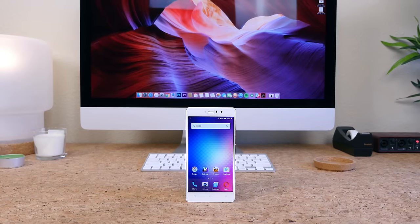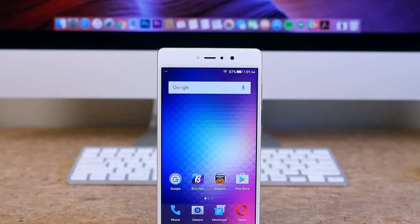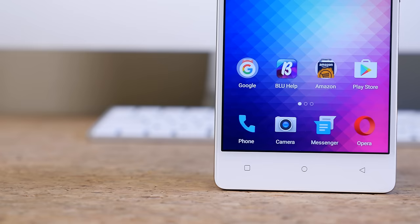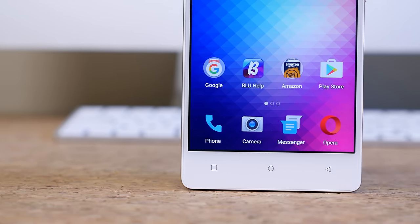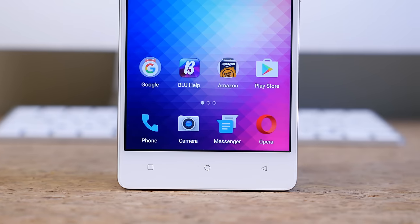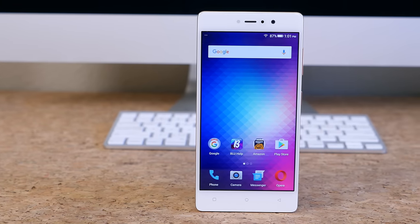The Vivo 5R features a 5.5 inch 1080p LCD display — so it's not AMOLED, which is something I immediately noticed upon booting up the phone. But upon closer inspection, the display has good viewing angles and can get pretty darn bright. I'm coming from a Samsung Galaxy Note 7, so the display doesn't look very saturated or vivid, but for $200, I don't think it's too bad.